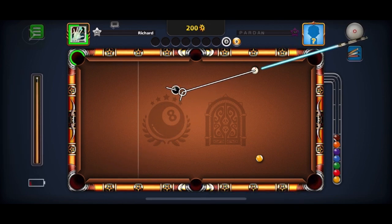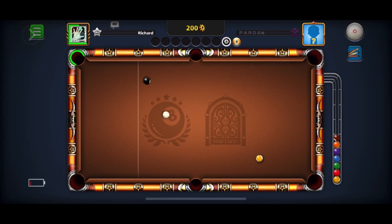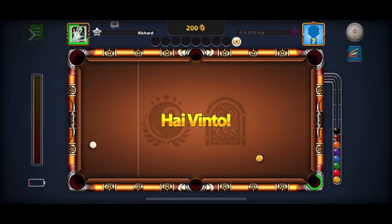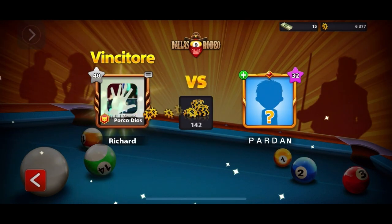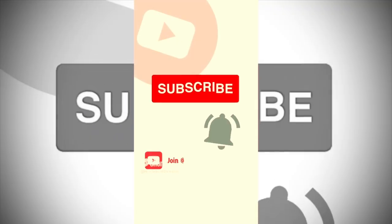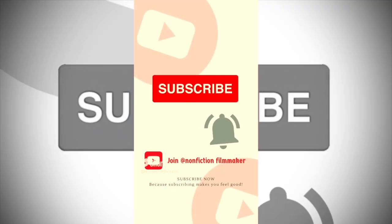I'm choosing my pocket and I'm in a perfect spot. As long as I remain calm, I can win this game. But my opponent decides something totally different and exits the game, so I won. You should never do that — I could have missed that ball, but he didn't want to take that chance. So I won that game. Remember to subscribe, like, and share. Thank you for watching — subscribing makes you feel good.